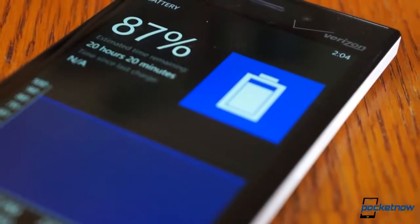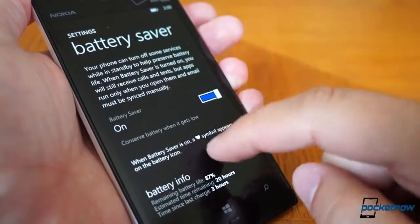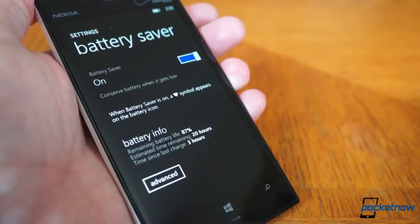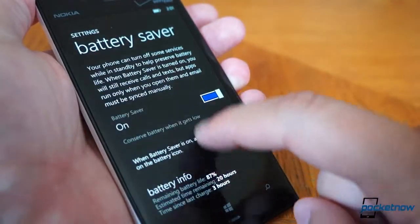Battery life was in line with most other Lumias, and slightly above average for a high-end smartphone. With moderate use — including a fair bit of wireless tethering and quite a bit of travel across areas with minimal or no service — the phone lasted us about 10 hours. More battery impressions in our written quick review at Pocketnow.